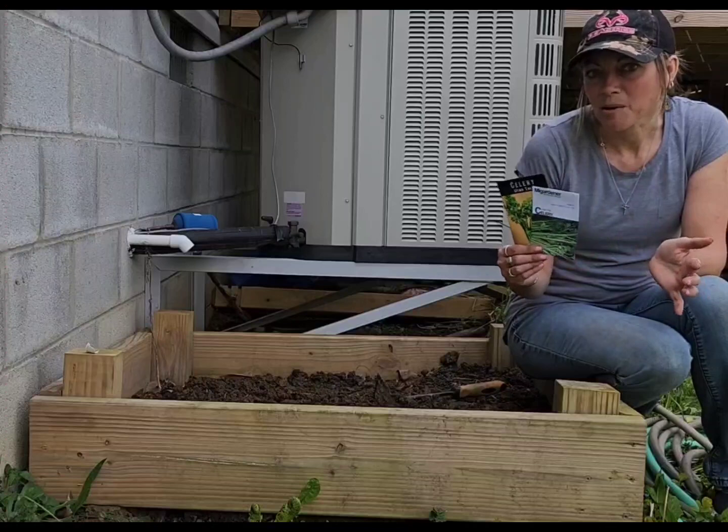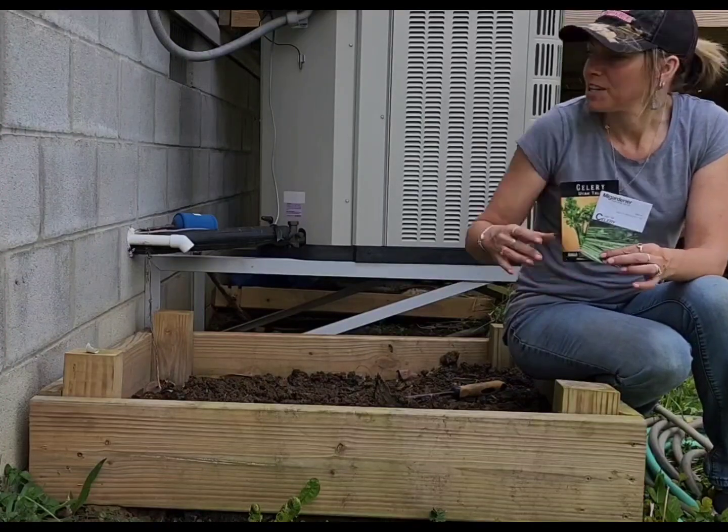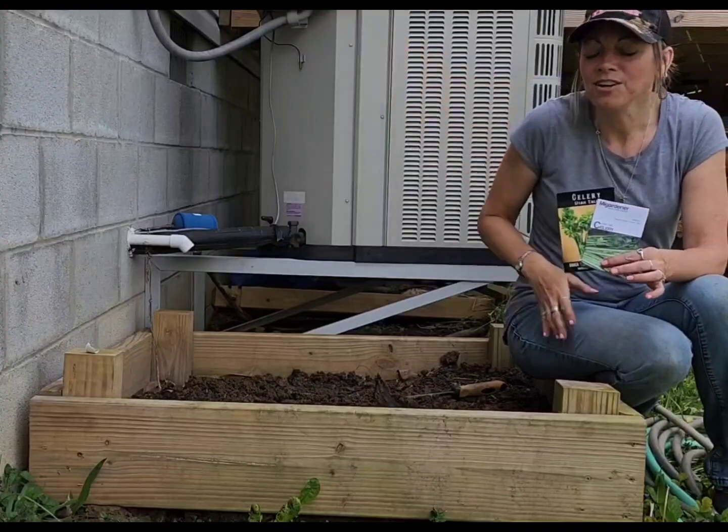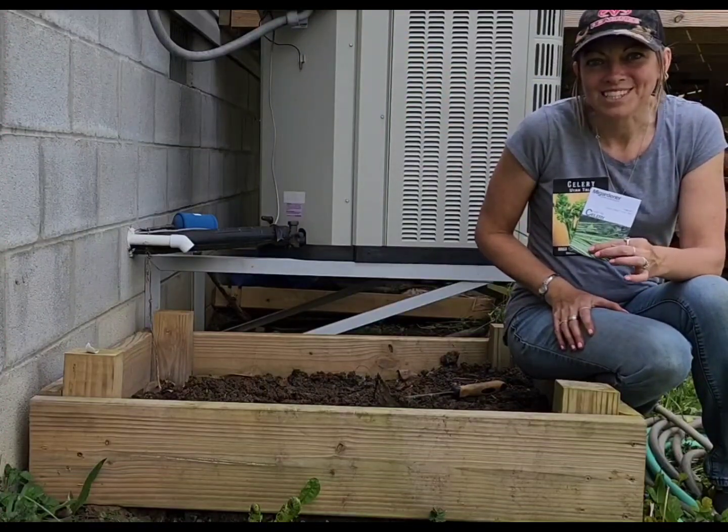When I water it in, that's the only time I will water it. It'll just stay wet and every year I've done this I've had celery this tall. Lots and lots of celery. So let's get started.